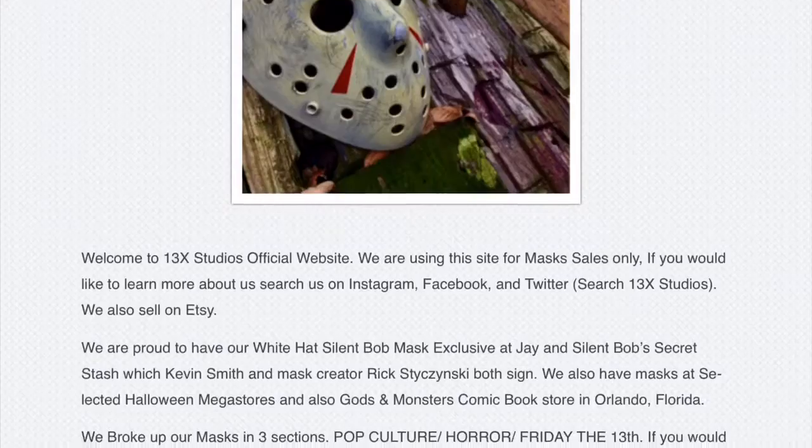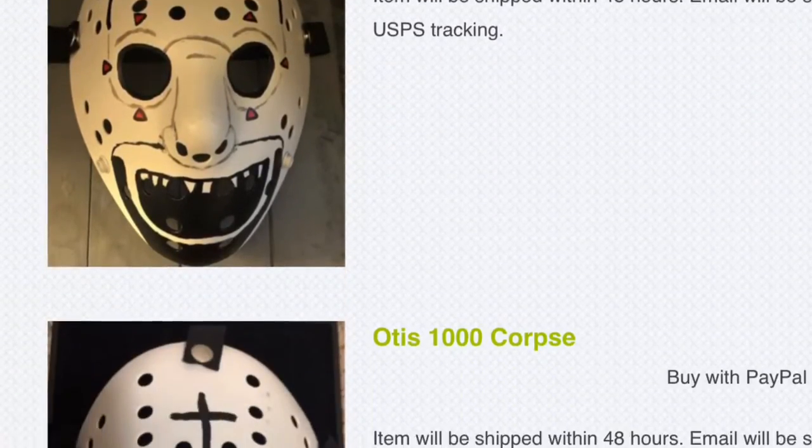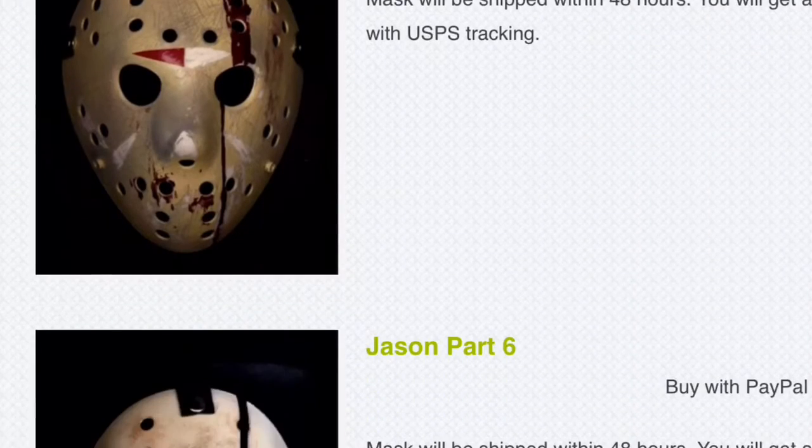Right now through Cyber Monday you can get 20% off your order on Etsy. I'm going to put a link to 13x in the description down below, and if you haven't already, make sure to see my other unboxings of 13x Studios masks — because today I have another one.